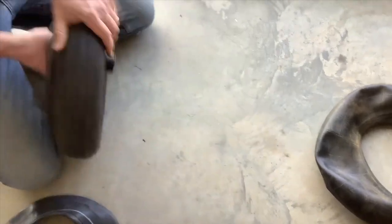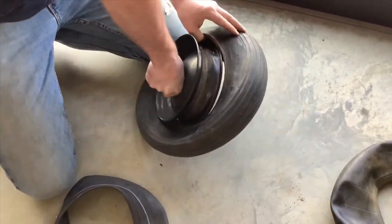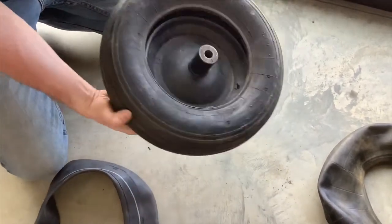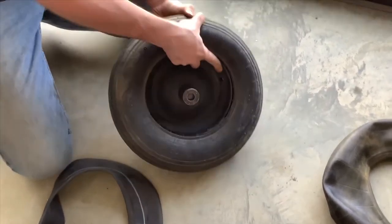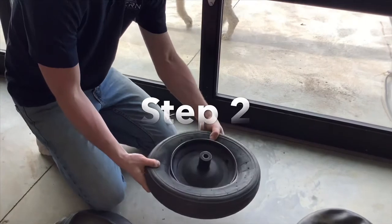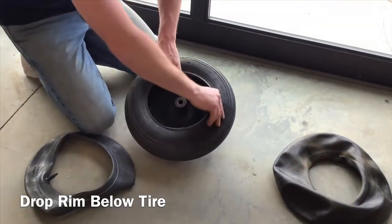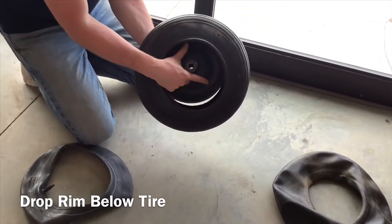Don't take the rim off and put the inner tube on — do not do that. Make sure you get the rim in there first. Now that you have the rim in there, find the side with the stem hole in it. You can see the rim is sticking out on both sides. We're going to feed the rim in like that. Again, make sure you can see the stem hole.